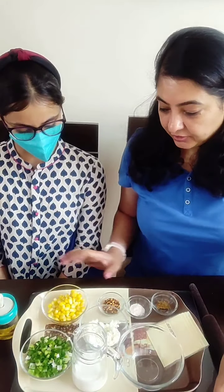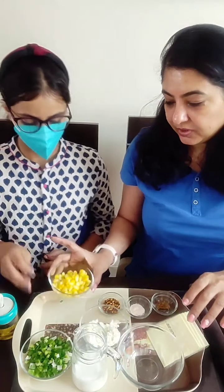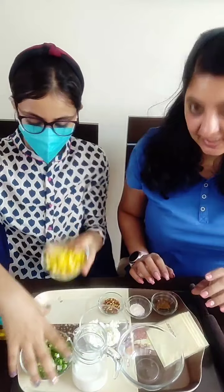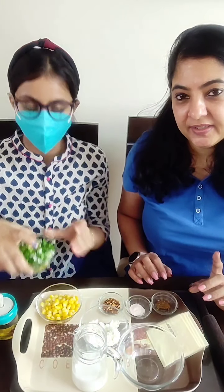We have already shown you the ingredients once, but Kashish will run you through again. So this is corn — I have already boiled it, it is boiled.